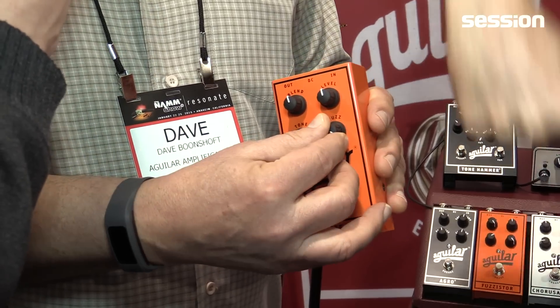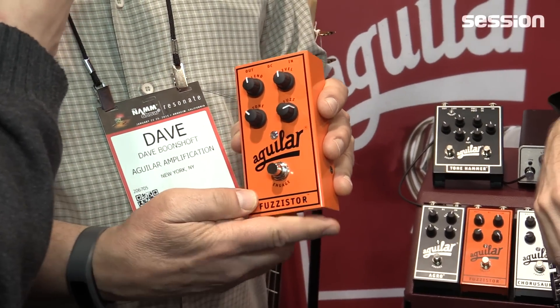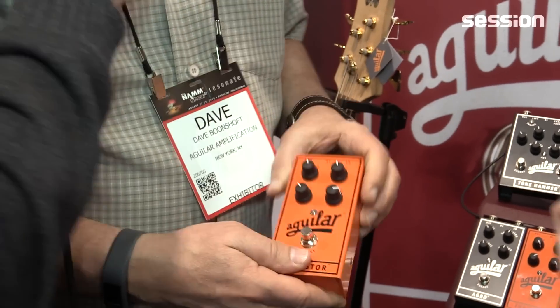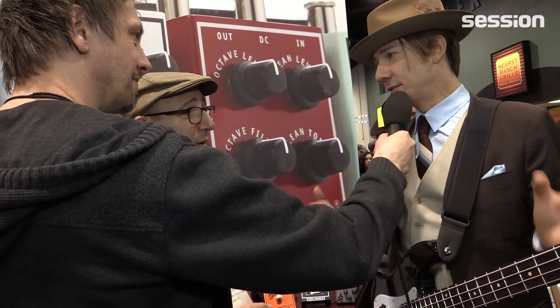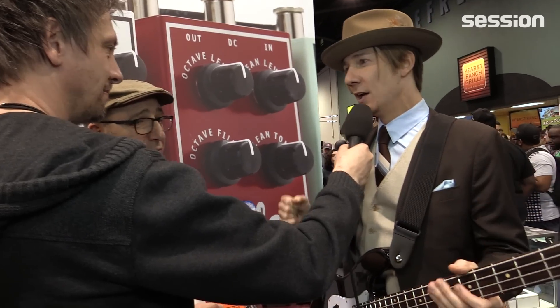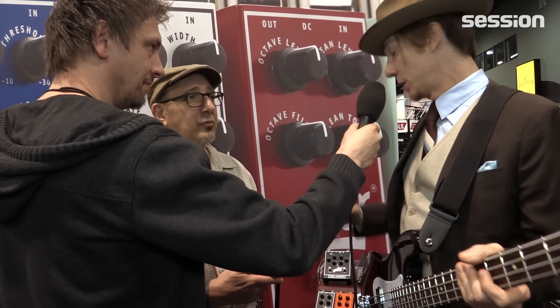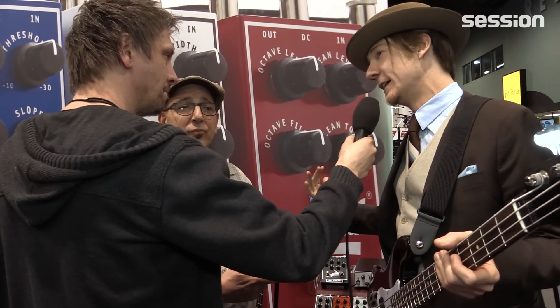The harder you push it, the more it screams and gets gnarly. I can adjust some of the controls while Rick plays. For me, what's great is because we're kind of old rhythm and blues, old soul — none of the aggressive, modern, distorted bass tone is anything I go for. I like fuzz, but I like it to kind of sneak in there. The Agro pedal is great but sometimes it's a little really aggressive, so what's cool about this is it's going to allow me to dial that in and even get warm fuzz.